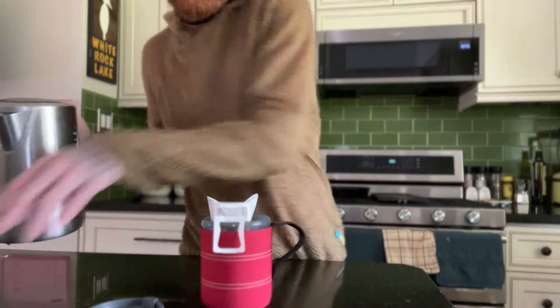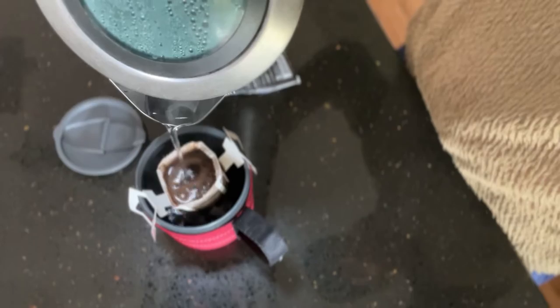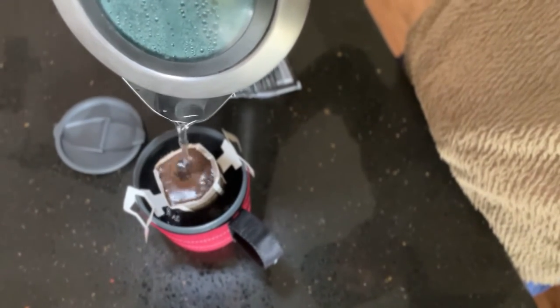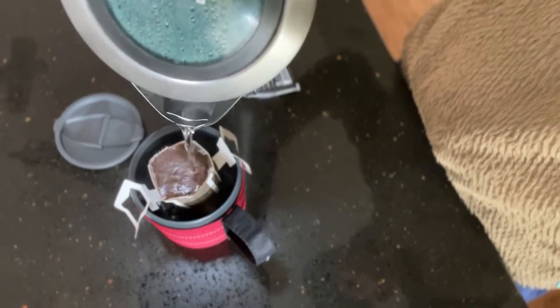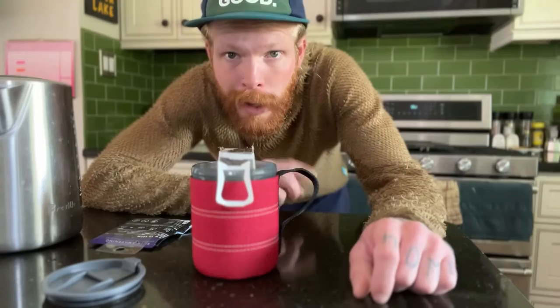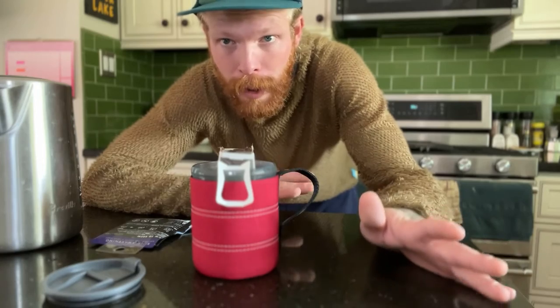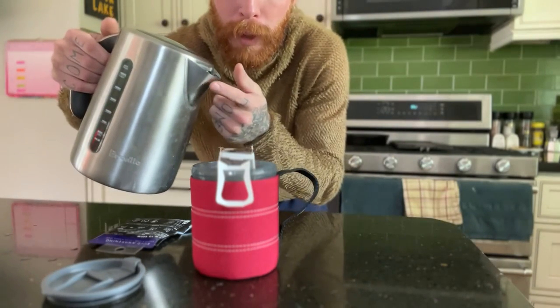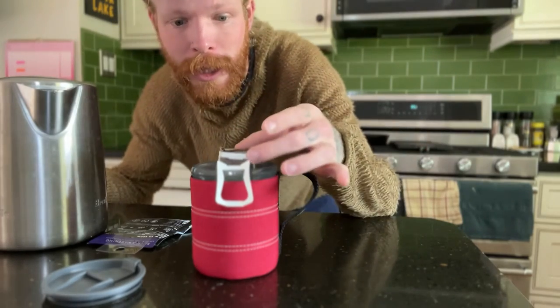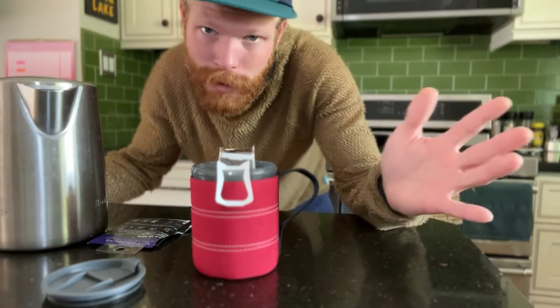I wonder if I'm supposed to open this — yeah, you're supposed to open it. It's smelling pretty good. I would say that if you're using a standard backpacking cook pot and you don't have something with a pour spout on it, it might be a little tricky to get an exact pour into this filter system, but I don't want to say it would be impossible — just pointing it out. All right, we've got a fresh pour-over coffee.